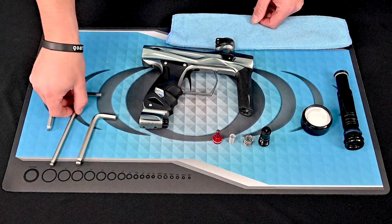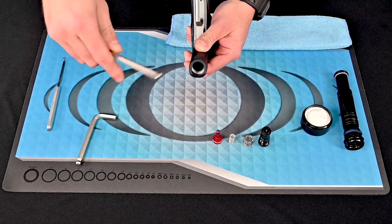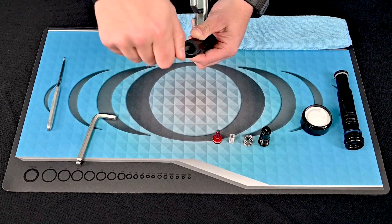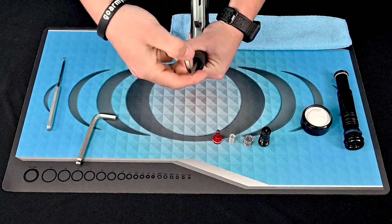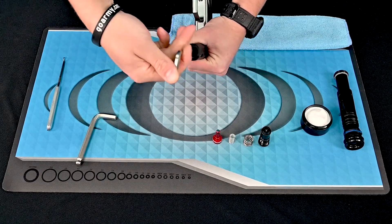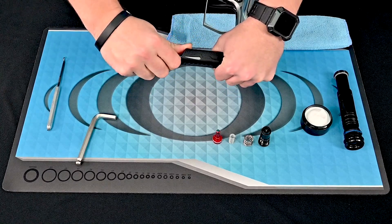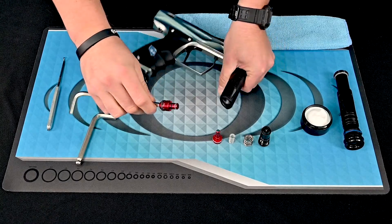You then want to take a quarter inch wrench and place it inside the rig base of the body and carefully remove it. To remove it, use slight pressure while turning the allen key. The rig base is not something you normally would have to service for general maintenance; however, for troubleshooting or annual maintenance you may need to remove it.